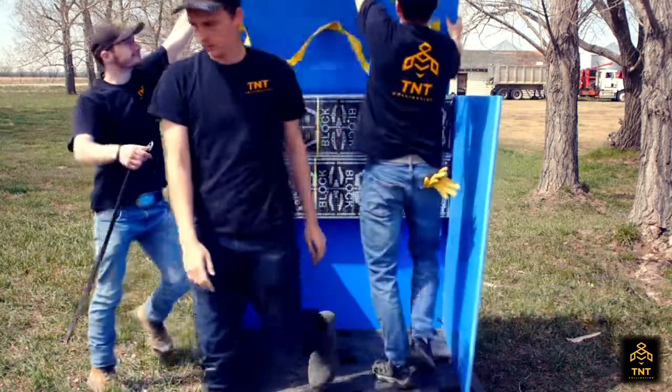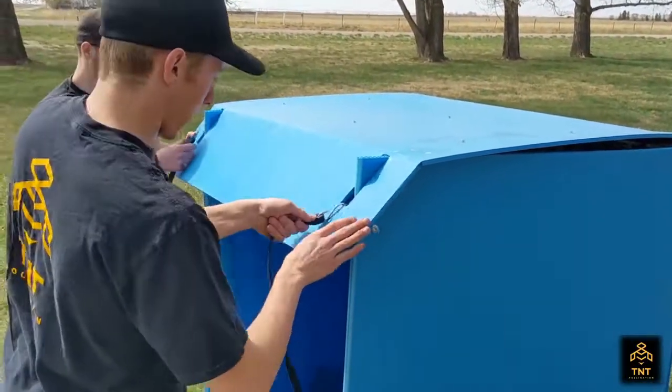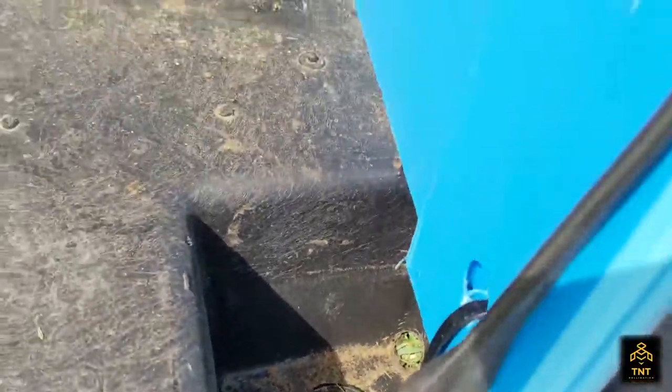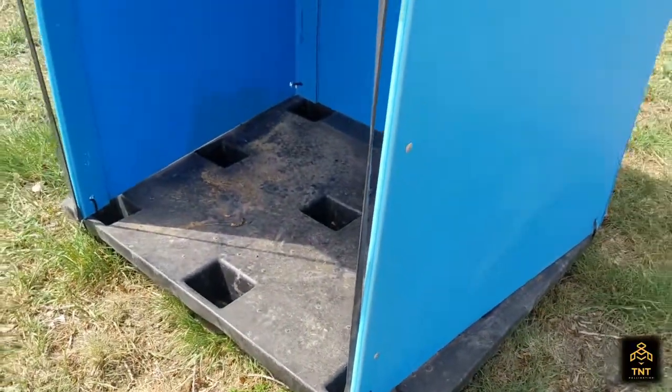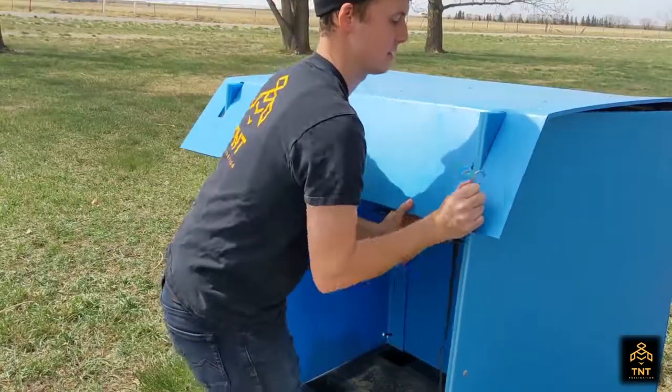Once the blocks are in, you're going to flip the lid over top. Make sure each of the walls comes through the slot in the roof. For the longer bungee straps, stick it through the same hole that you ran the zip tie through, and it's going to come up and hook through the bottom of that slot.